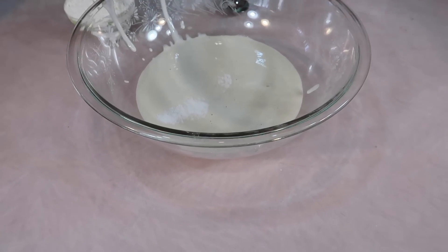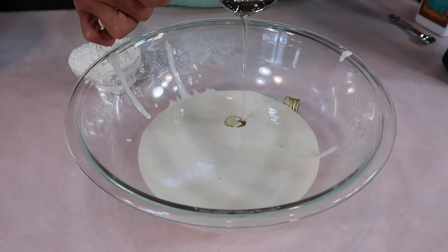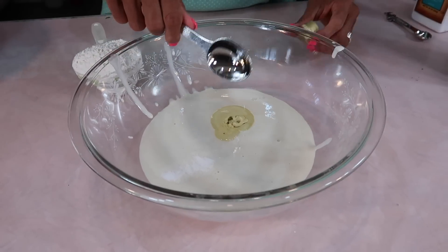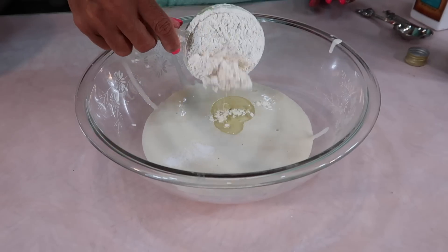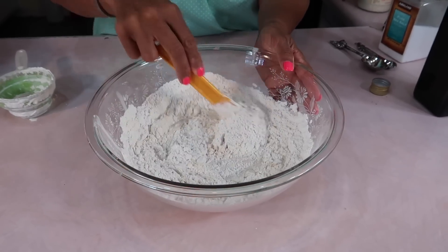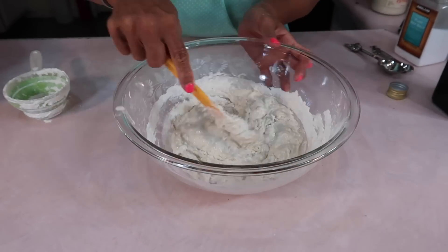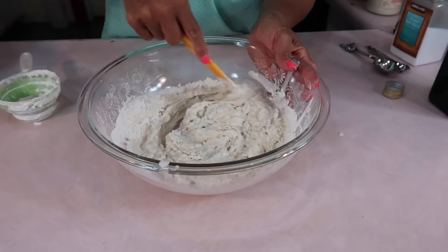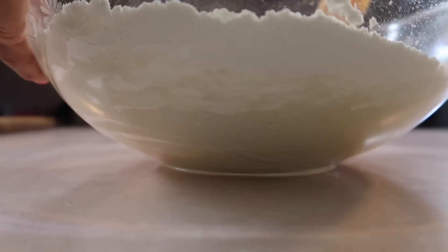To this I'm going to add half a teaspoon to one teaspoon of salt, depending on how salty you like it, and then one tablespoon of extra virgin olive oil, and then we're just going to add flour. All we have to do is add flour until a dough forms. Take your time with it because you don't want it to get too dry.